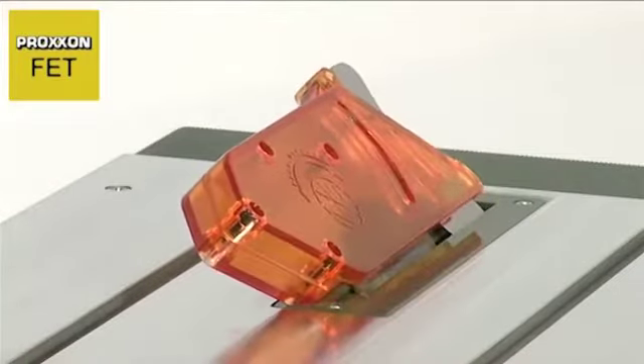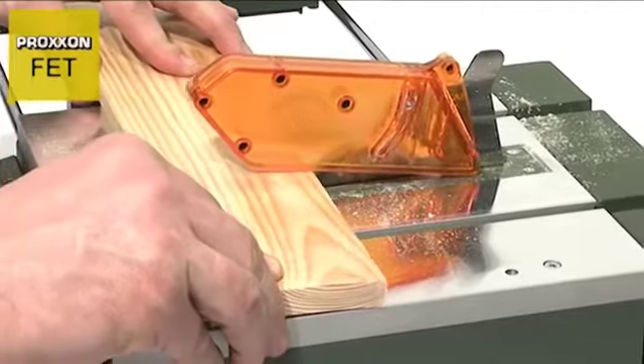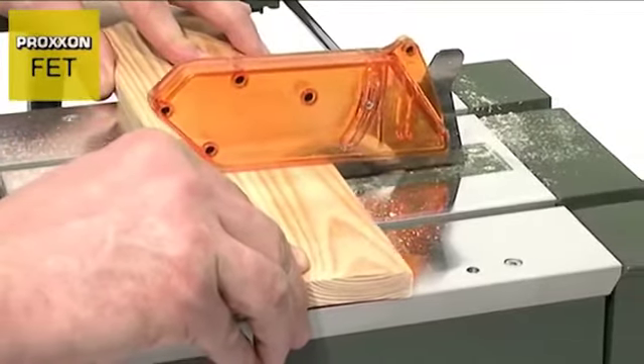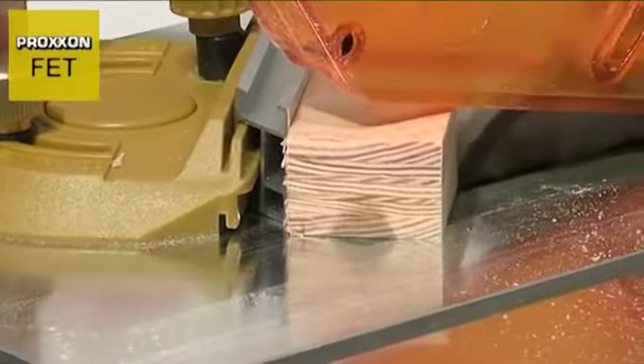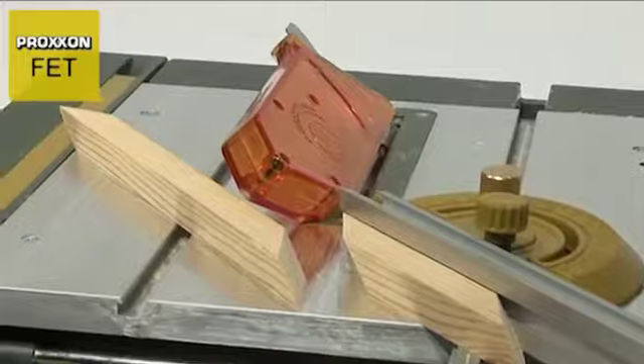This enables the achievement of precise and straight cuts ranging from 1 to 22 mm in depth, while even mitre and double mitre cuts can be realised without the need for finishing work.